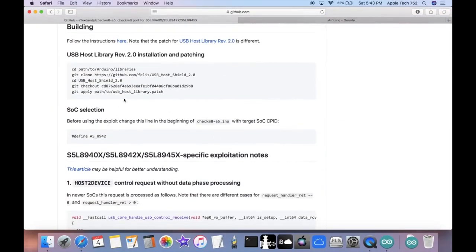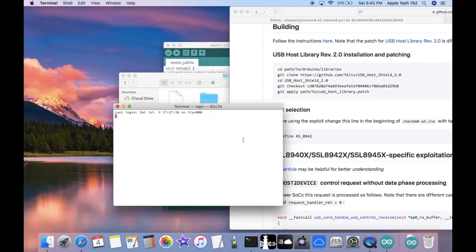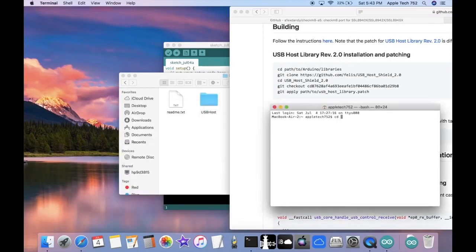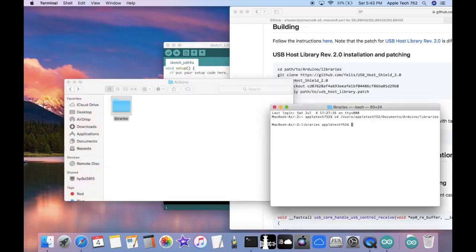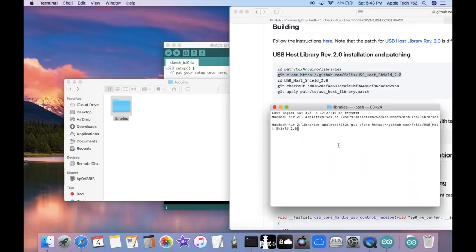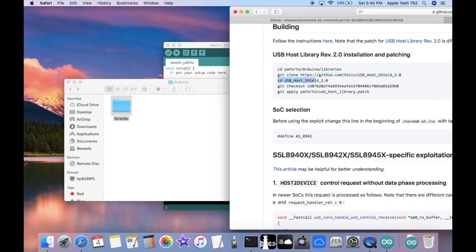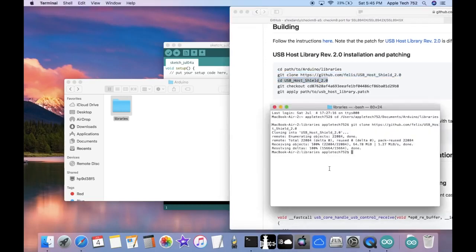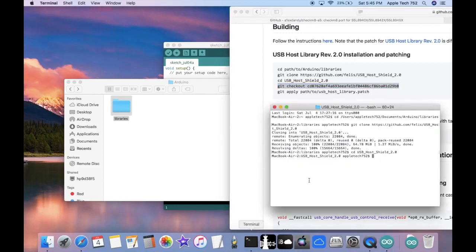Back on the GitHub page, we have a list of commands we're going to follow. Open up a terminal window and type cd, then drag and drop the Libraries folder and press enter. Copy the first command from GitHub and paste it into the terminal — this should take about one to two minutes. Then copy the next command and paste it back in the terminal, and do the same with the third command.